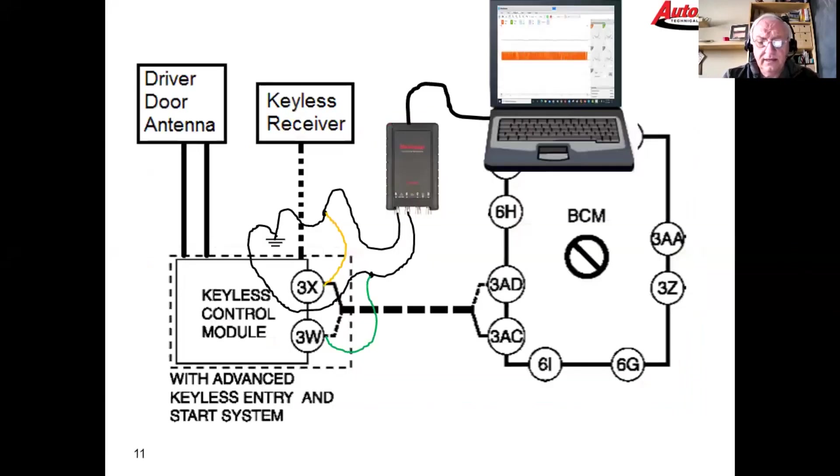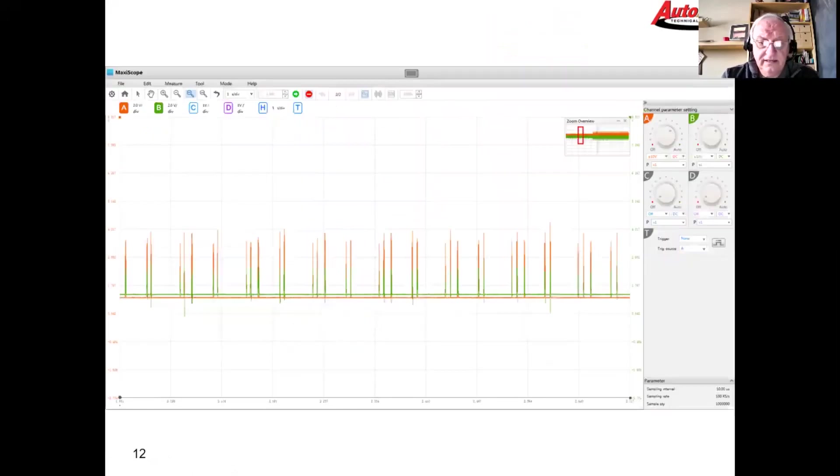What's left is the communication circuit between the BCM and the keyless control module. This is a two-wire twisted pair — the service information calls it a CAN bus. We hooked up our equipment expecting to see a high-speed CAN signal, and what we found was not right.